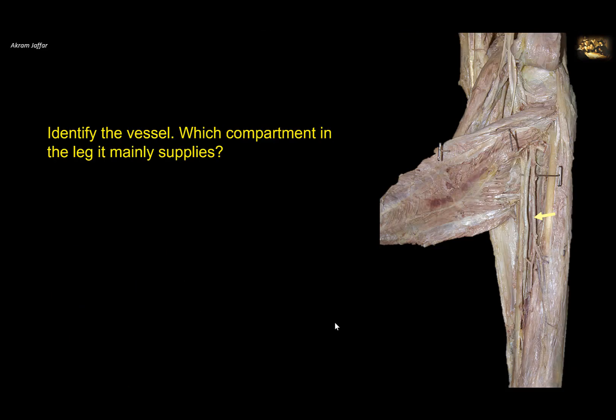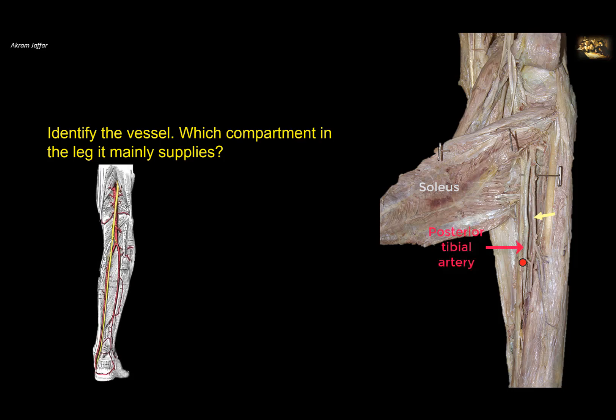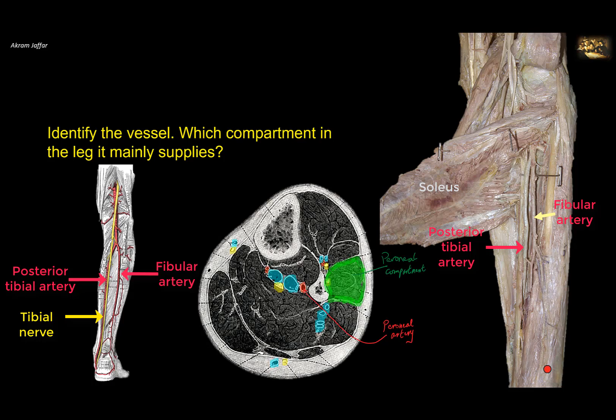Identify the vessel and which compartment of the leg it mainly supplies. In this dissection of the posterior aspect of the leg, the multipennate soleus muscle has been cut and reflected. The soleus arises from both tibia and fibula with an arch in its origin. Deep to the arch passes the posterior tibial artery, which continues accompanied by the tibial nerve. One branch given from the lateral side is the fibular (peroneal) artery. It passes on the lateral side and sends perforating branches that supply the lateral compartment of the leg, which contains peroneus longus and peroneus brevis. The peroneal artery remains in the posterior compartment but mainly supplies the lateral compartment by perforating branches.